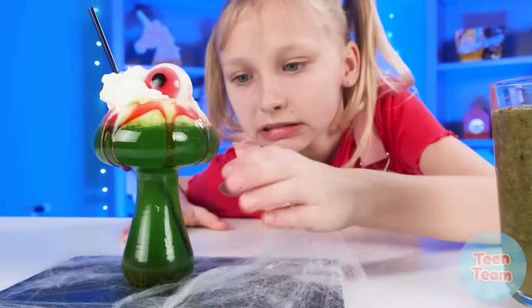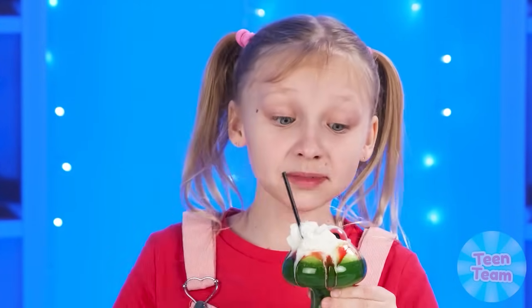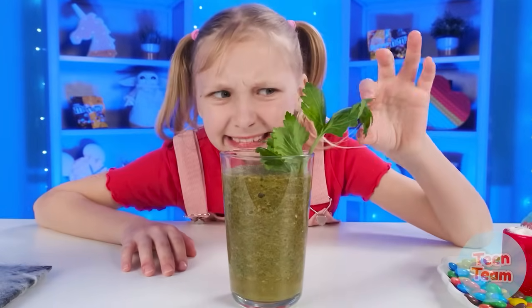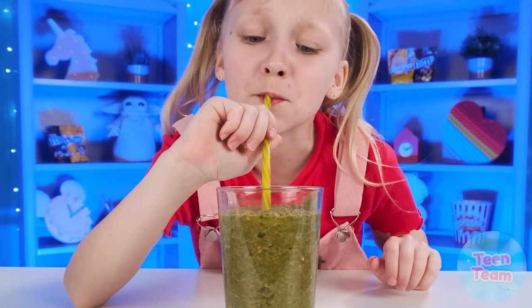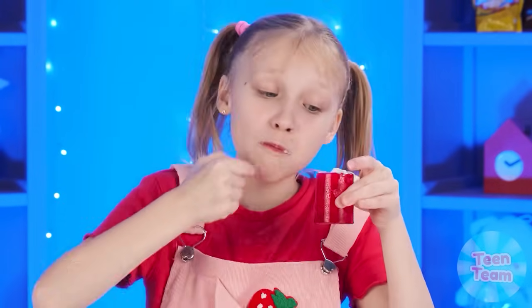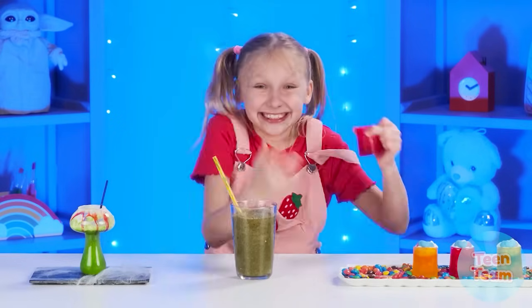Wednesday always has the most original one. You've got a very delicious cocktail — marmalade is just the cherry on the cake. Grandma, have you made a mixture of all the vegetables again? You know I can't stand this stuff — disgusting! And my sister came out with something cool again. Let's try how it tastes. Amazing! Rebecca, you have won again!